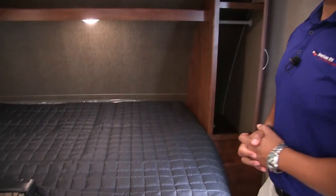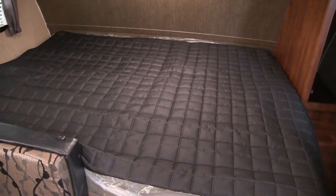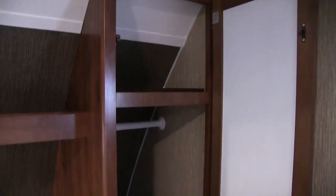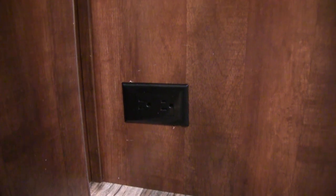Up front is your queen size bed. This is actually a camper queen, so it is 60 inches wide by 74 inches long — about six inches short of your standard residential queen. At the head of the bed is a window that is also an emergency exit. There's an LED light right underneath if you want to read a book at night. Up top you have a shelf going all the way across. Over to this side, you have a shelf up top as well as a mirrored wardrobe, so you have a spot to hang some clothes and a mirror on the door. Right down below on the bed, there is an additional electrical outlet.